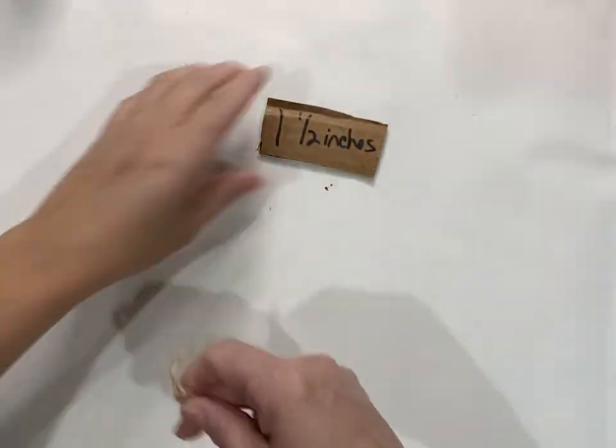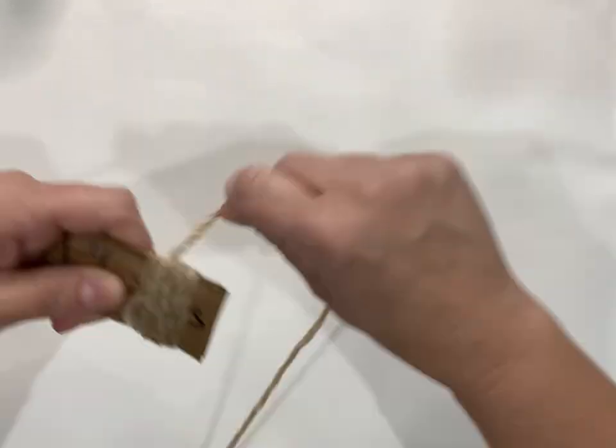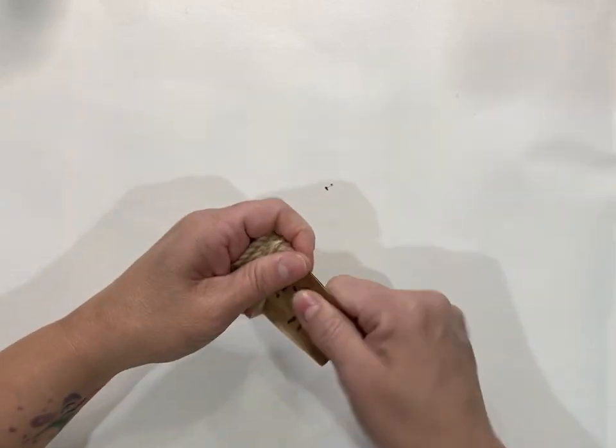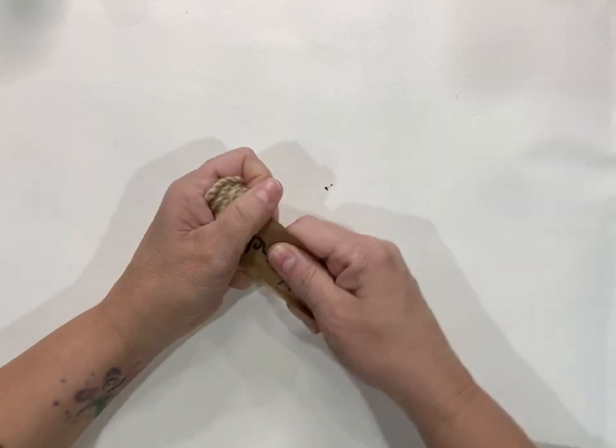You're going to take your yarn and start wrapping around your piece of cardboard. I wrapped mine about 40 times around to make my pom-pom really nice and full, and then you're going to slide it off that piece of cardboard.